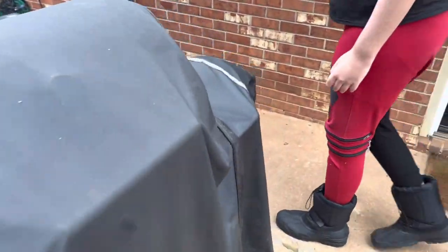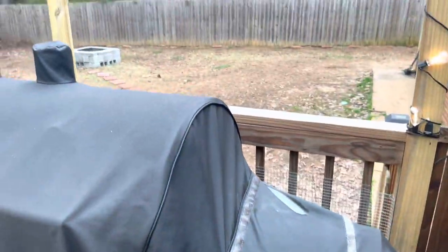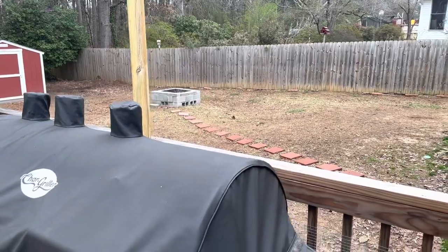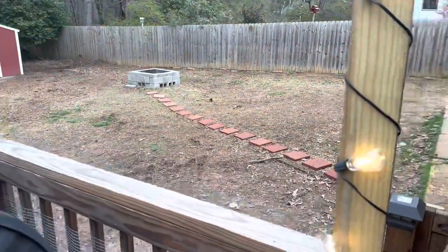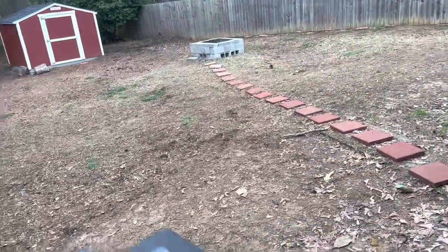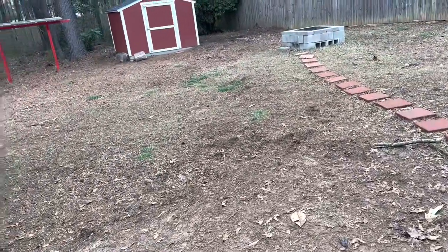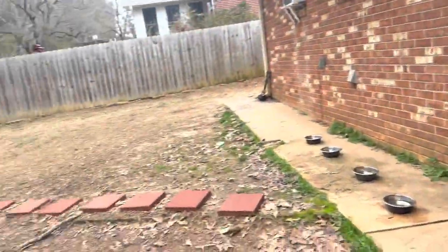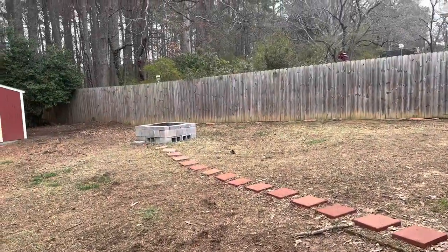Over here we put up these posts with lights — well, my dad did — and I did the pathway to the fire pit. And you built the fire pit. So if we come down here, we'll get spiked by that piece of — well, that's chicken wire. But yeah, we have wonderful steps.